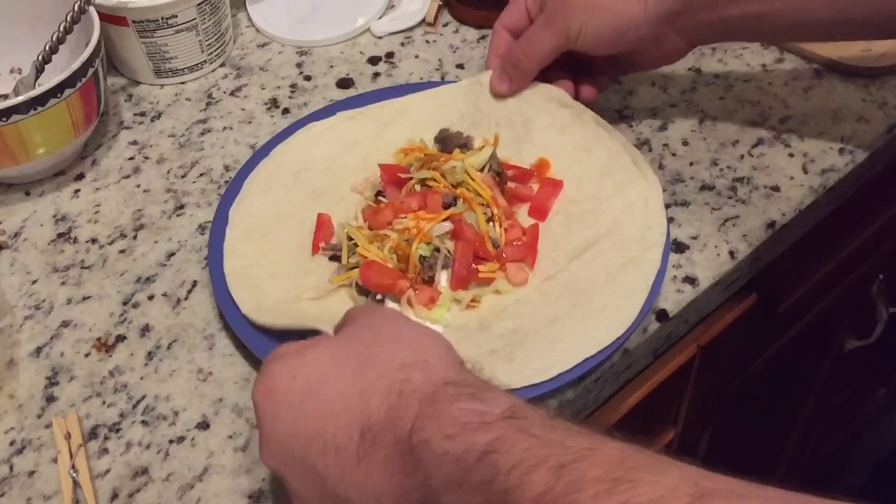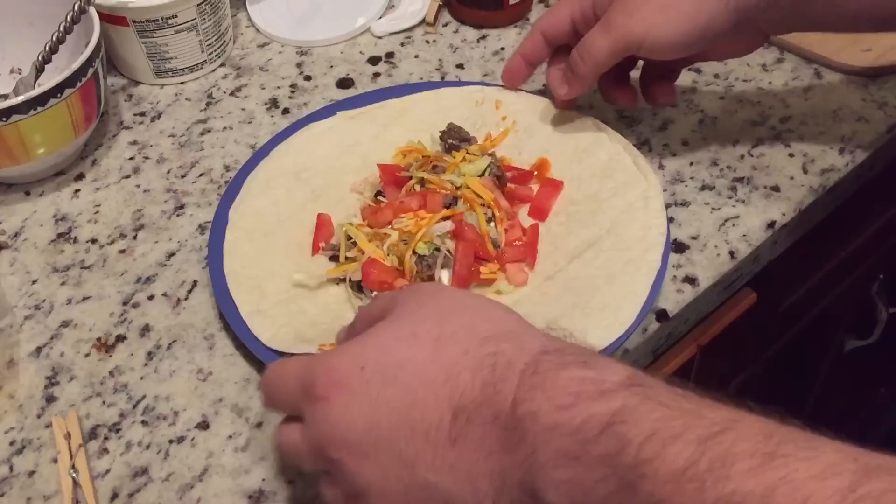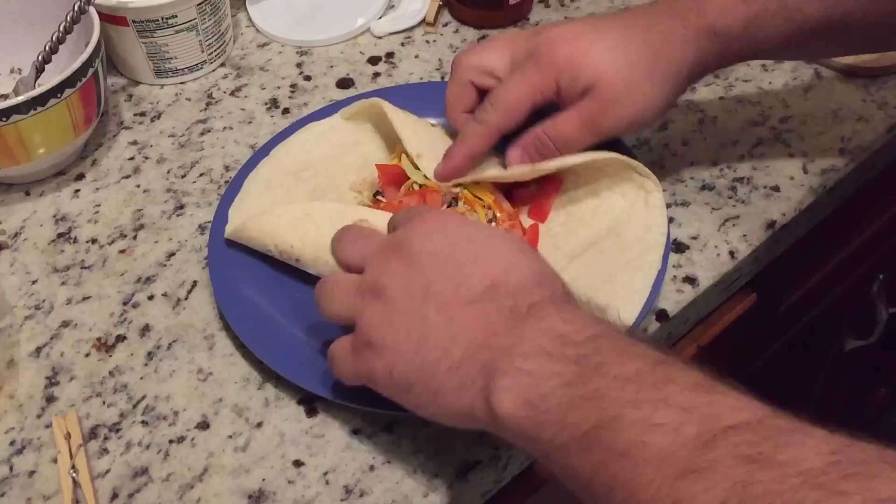Basically what you want to do is get your food in a pile in the center. Then you want to start with the top and bottom of the burrito. This is the eating side, and this is the bottom for the purposes of me.